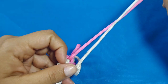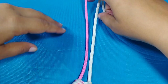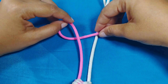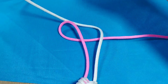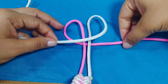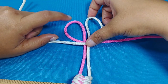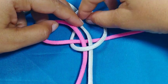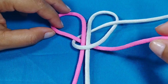En la parte de acá vamos a realizar el nudo botón o nudo diamante sencillo. Para eso vamos a doblar una de las tiras de esta forma, y vamos a tomar la blanca y la vamos a doblar al lado contrario. Nos van a quedar nuevamente dos orejitas: la rosada está por debajo y la blanca está por encima. La que está por encima, que en este caso es la blanca, va a pasar por detrás de la argolla rosada y va a salir por la argolla blanca.